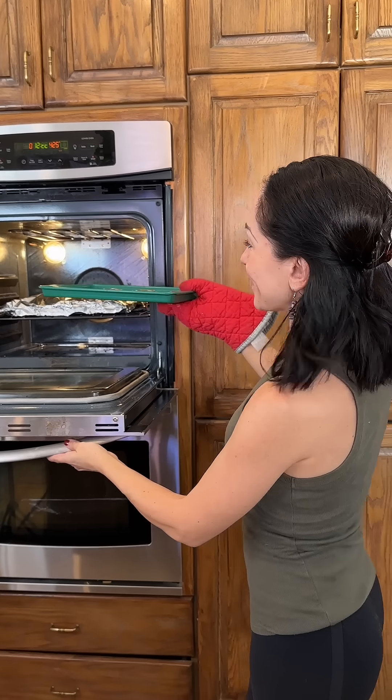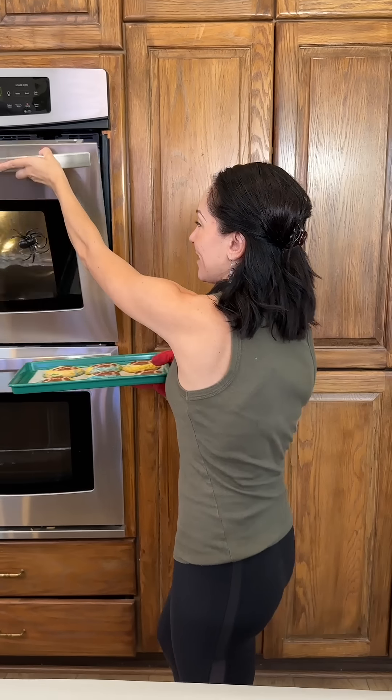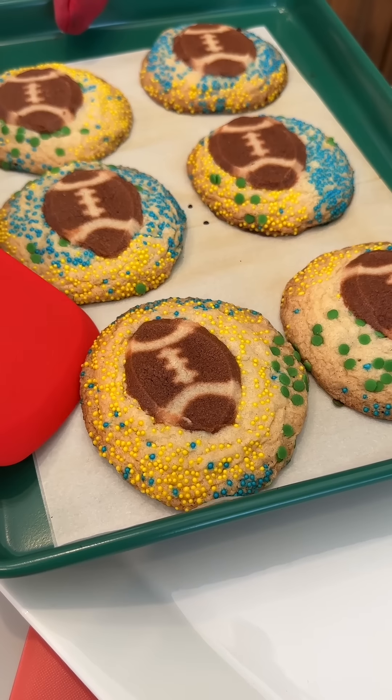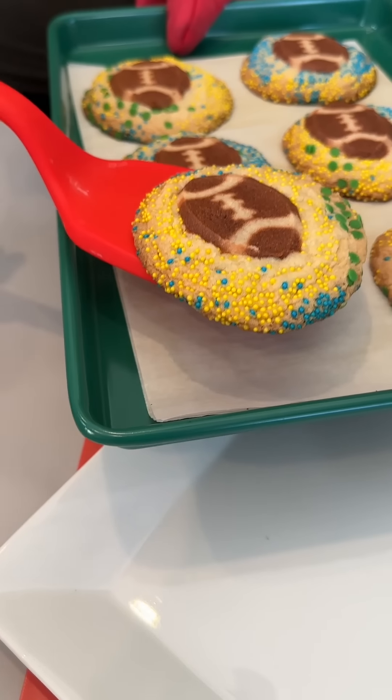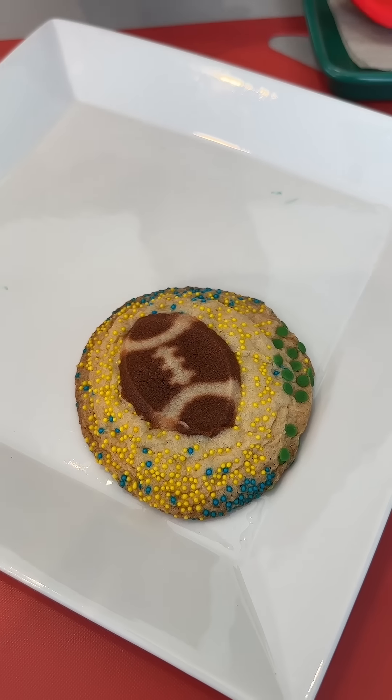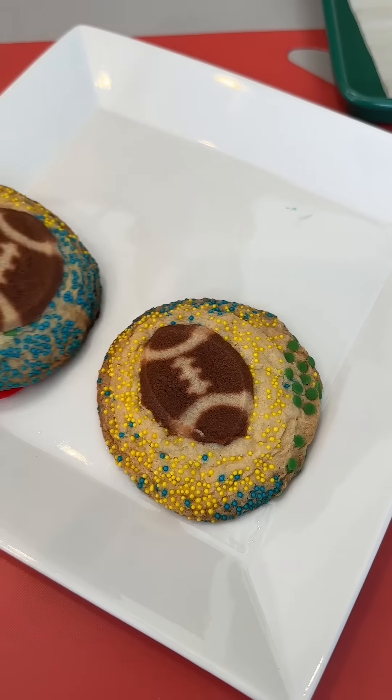These cookies are done. They were in the oven for about 11 minutes, looking delicious. Look how fun these are. You can totally customize these cookies using the colors that are best for the team that you're rooting for.